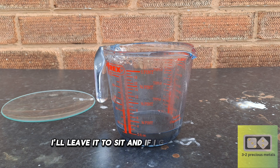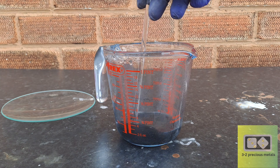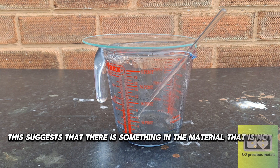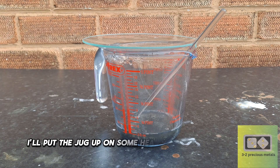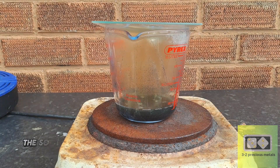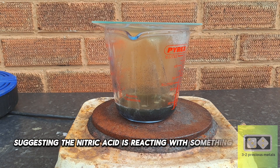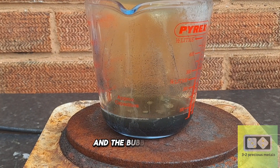I'll leave it to sit, and if I get any reaction, I'll put it on some heat. The reaction has started, suggesting that there is something in the material that is not gold — it will most likely be copper. I'll put the jug up on some heat and allow it to react. The solution has been on low heat for around 5 minutes, producing nitrogen dioxide gas, suggesting the nitric acid is reacting with something in there. I'll leave it to react until no more nitrogen dioxide is produced and the bubbling stops.